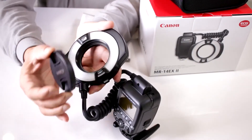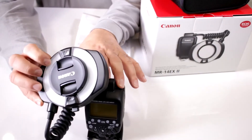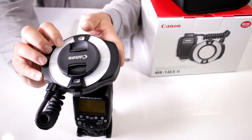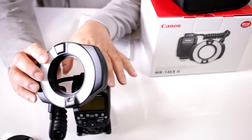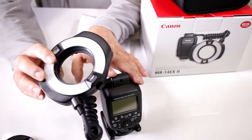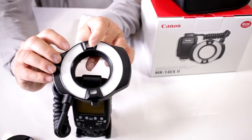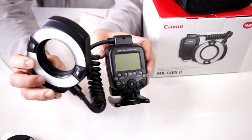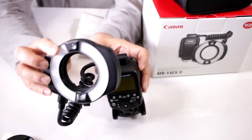It even comes with a proprietary lens cap. The beauty of it is that it's twin tube, so you have two tubes giving you lighting correctly from both sides. It has a guide number of 45.9 at ISO 100 in meters, and of course it's 80 degrees vertical and horizontal. It's a white LED light and it even comes with focusing lamps and modeling lamps, making it very easy and functional for videographers and photographers working with macro and close-up lenses.